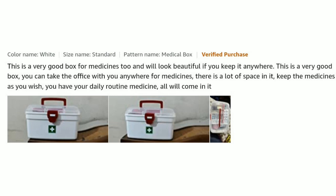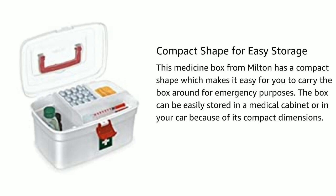This is a very good box for medicines and will look beautiful anywhere you keep it. You can also take it to the office. There is a lot of space inside — keep medicine as you wish. All your daily routine medicines will fit in its compact shape. This medicine box from Milton has a compact shape which makes it easy to carry for emergency purposes.